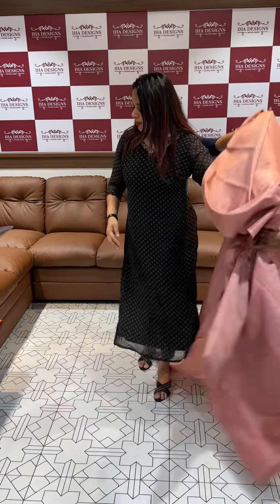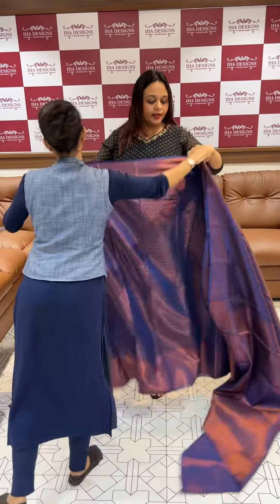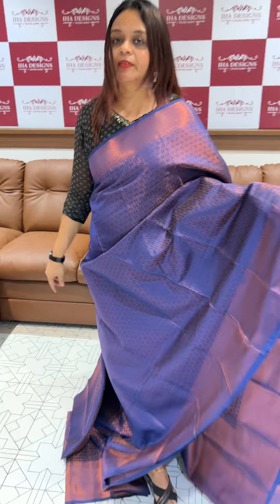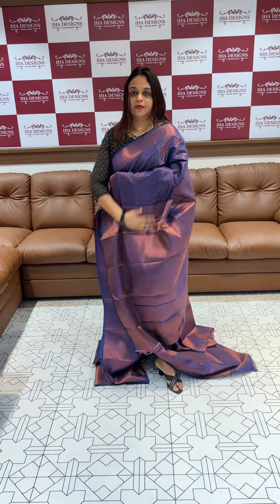This is a navy blue tone. This is a beautiful navy blue tone. This is a very zigzag. This is a navy blue tone with a zigzag pattern.